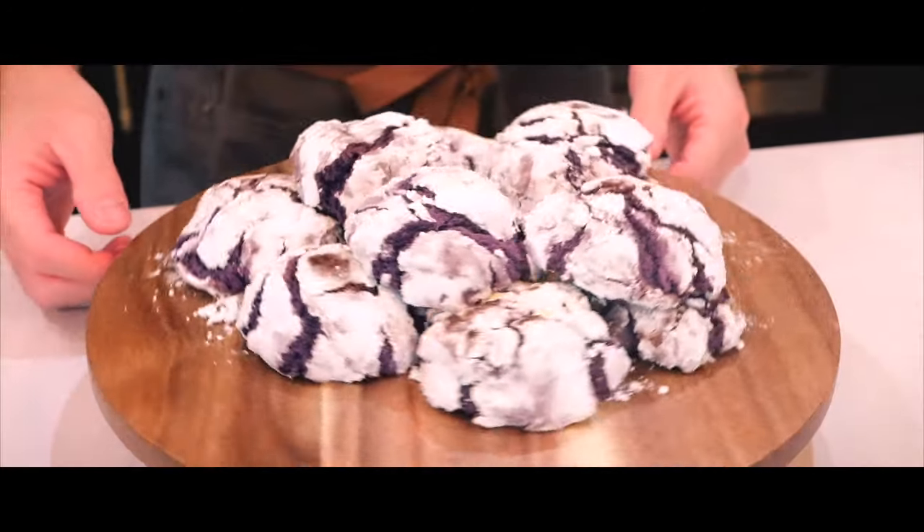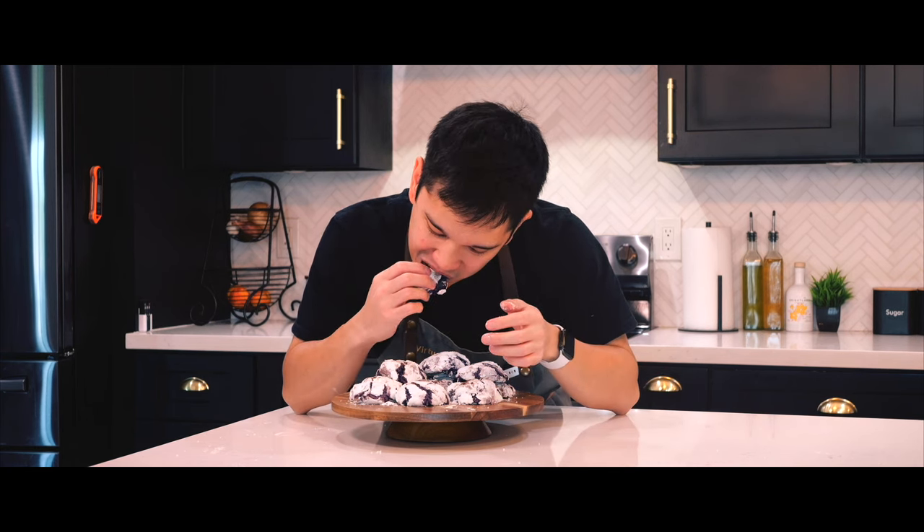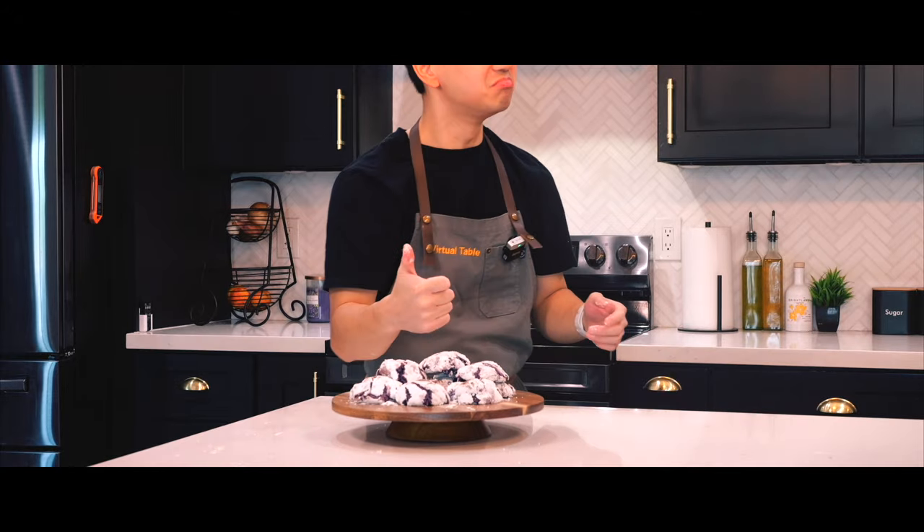That is it for me today in this video. Thank you so much for watching and sharing your space with me here at our virtual table. Make sure to hit that like and subscribe button and comment down below what your favorite ube product is, or what you thought of this video. I'll see y'all in the next one.